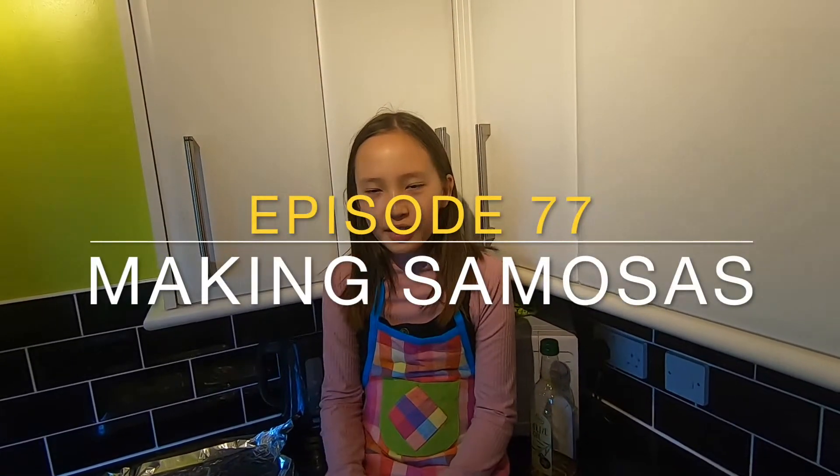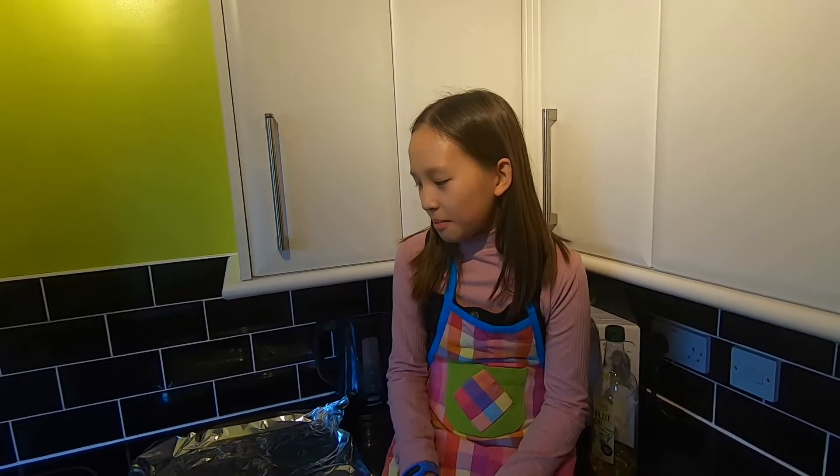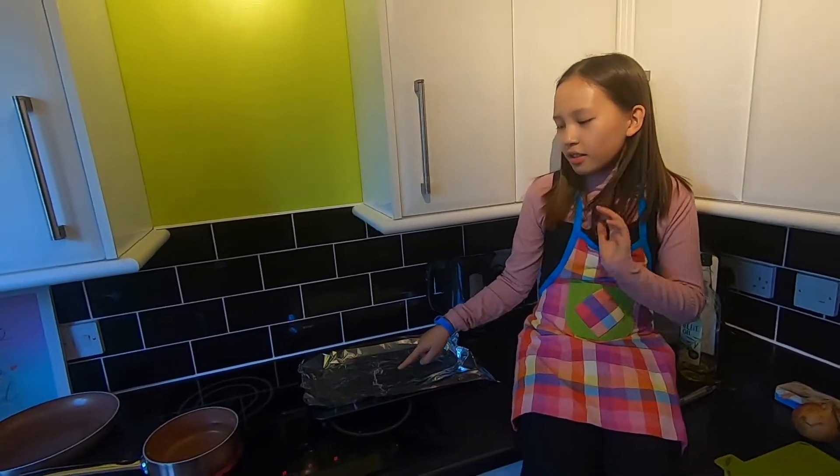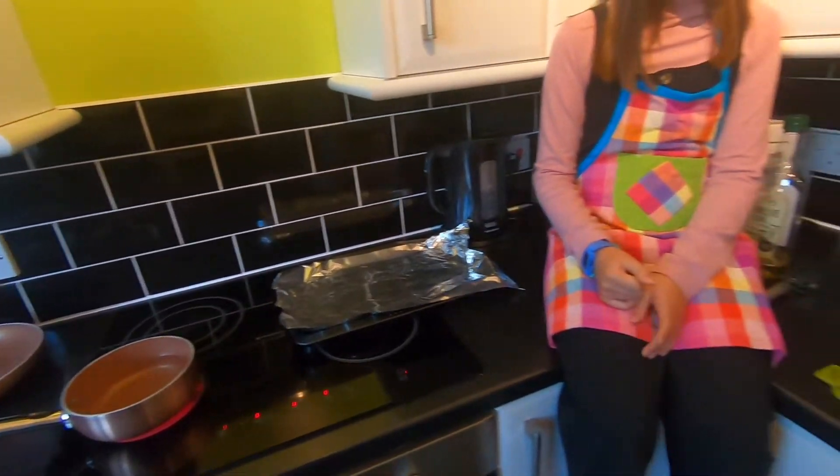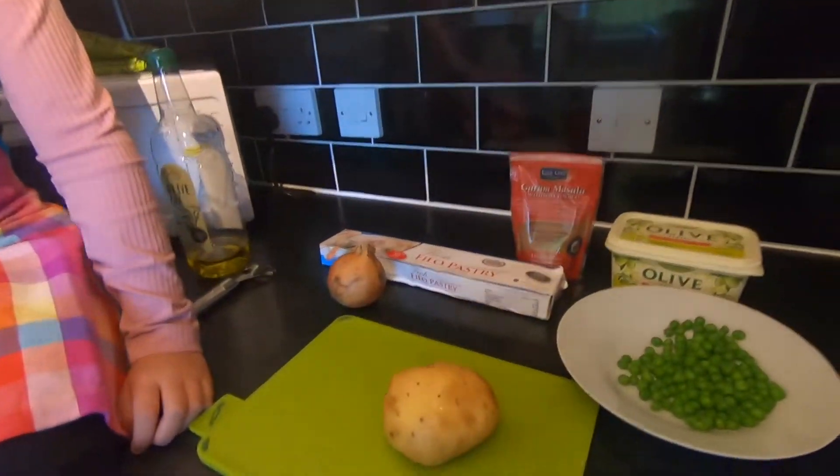Today I'm doing a trial run for school cooking and I'm going to be making samosas. I've prepared by putting some foil on the baking tray and boiling some water, and these are the ingredients I'm going to use.